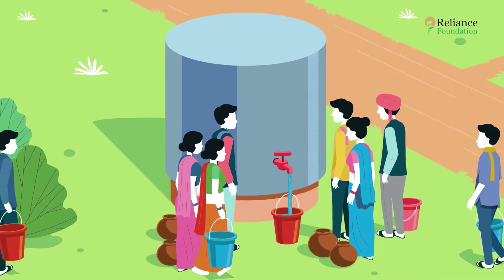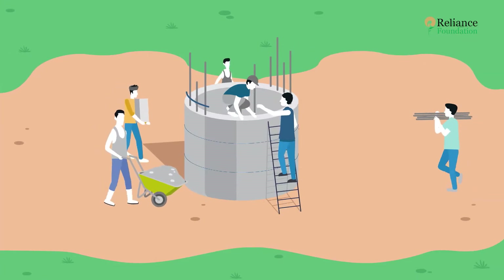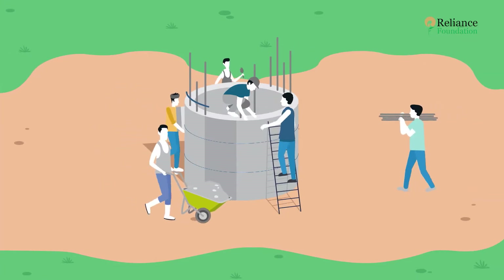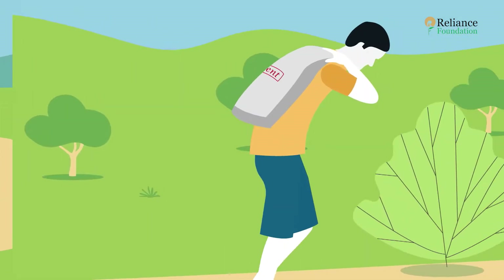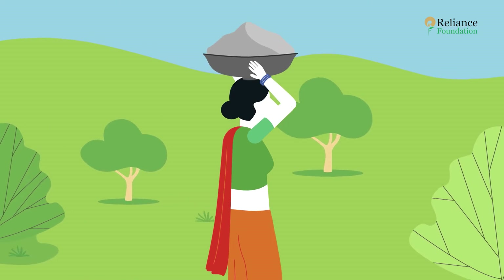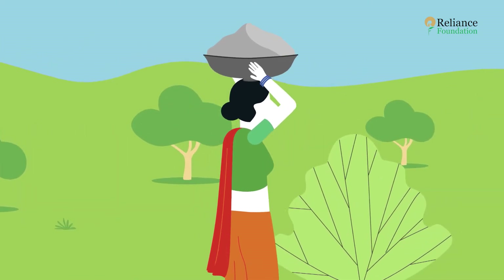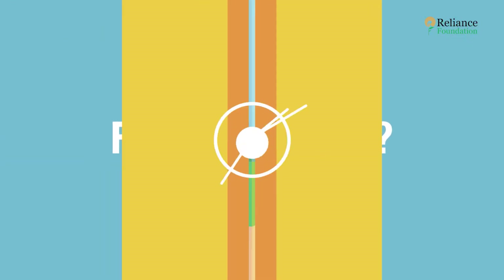Every community benefits from having a proper water tank, but the conventional urban construction method is quite challenging. The raw materials are bulky, making transportation an issue in hilly areas, and skilled labor is a necessity. But there is a simpler and cheaper alternative — have you heard of ferro cement?